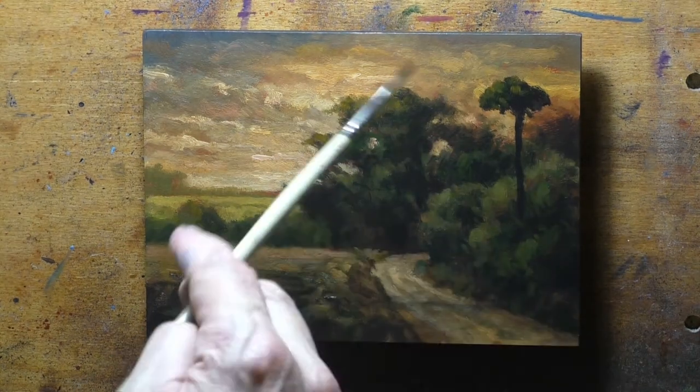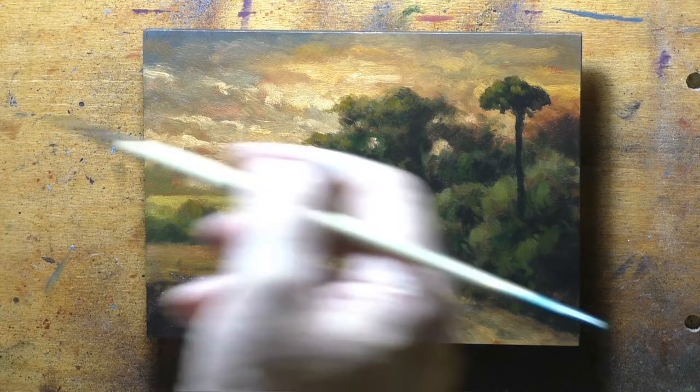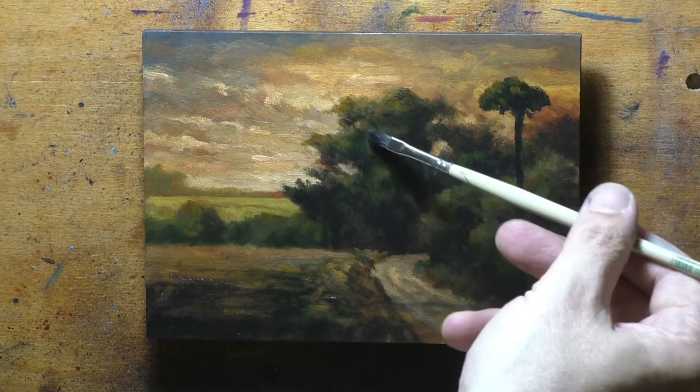I'm guessing I did it around 2016 or so, judging by it. I thought it was a pretty nice-looking painting — one of those ones that wasn't completely bad but that I thought I could make better. One of the main ways I improved it was just with that initial glaze.